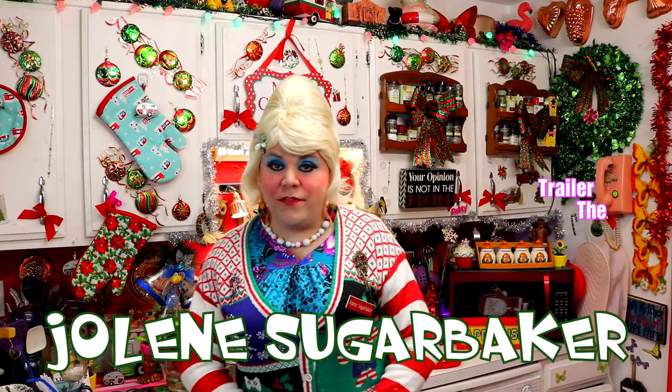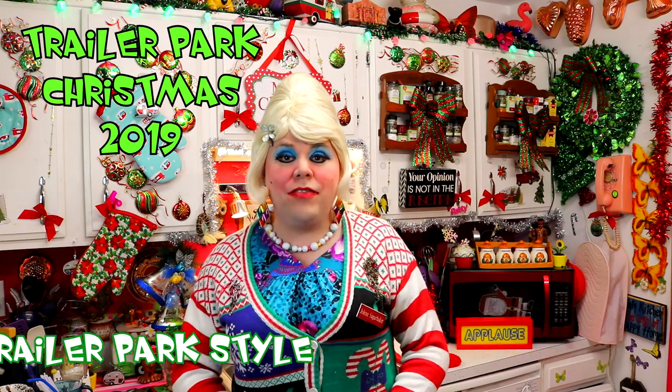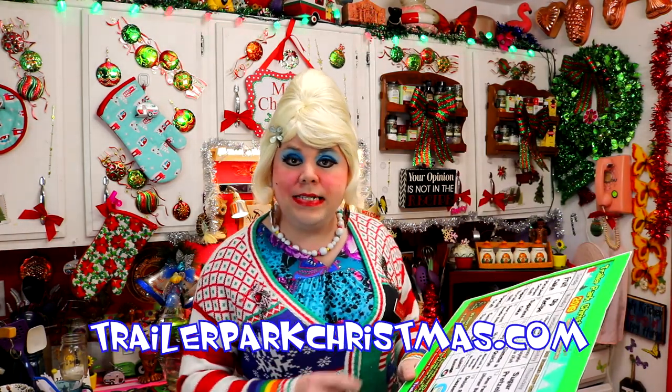Well hi there Trailer Park fans! It's Jolene Sugarbaker, the Trailer Park Queen, and welcome to the Trailer Park Test Kitchen and welcome to Trailer Park Christmas 2019, where I'm showing you how the Trailer Park celebrates a holiday. This certainly is a tradition for all of y'all out there. I've been doing it for many years. I've got a calendar that many of y'all are following along on, and some of you have printed it out. Inkjet has cartridges that cost a fortune, but I printed it out real big here.